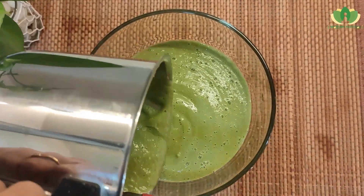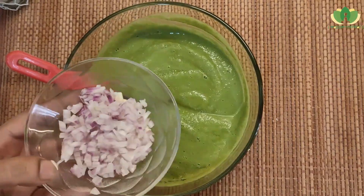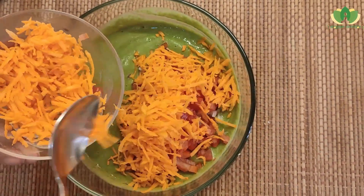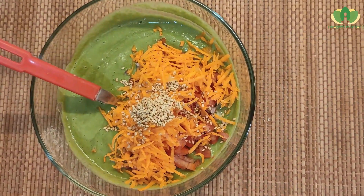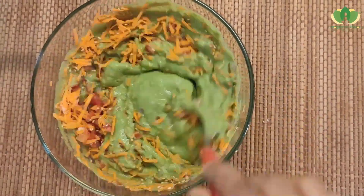Look how good the green color has come — it is a very refreshing color. Now we add a little onion, tomatoes, grated carrots, and sesame seeds. Add a little salt and mix it well.